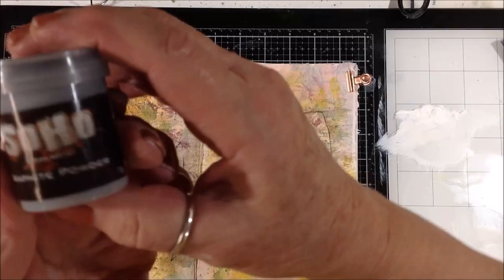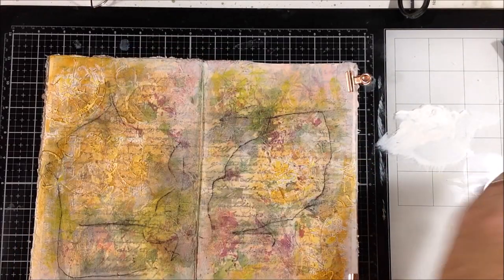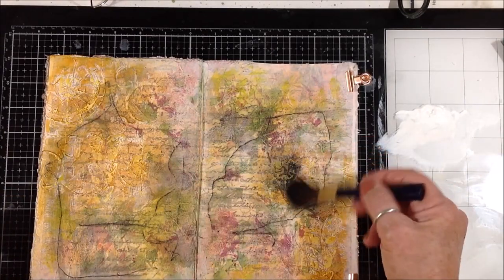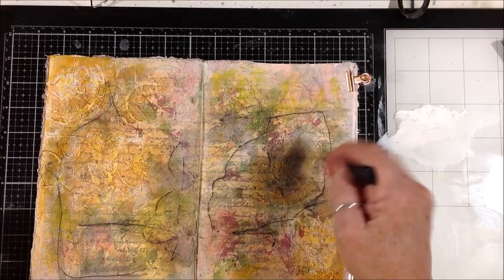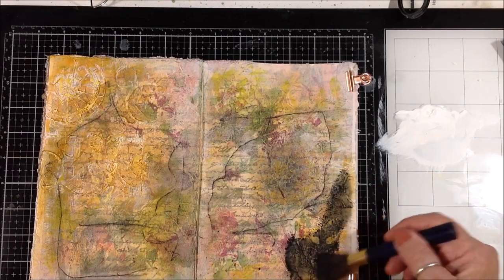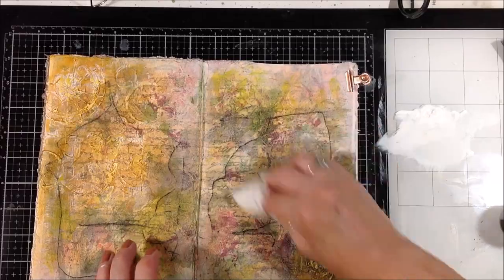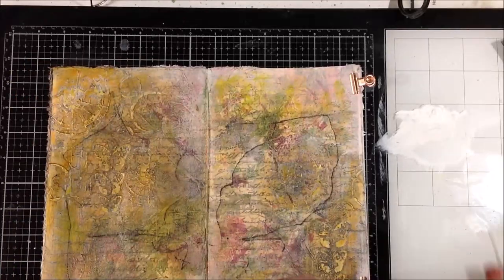I'm losing my grunge look, so I grab my graphite powder. This stuff makes a real mess but I love it. I have an old makeup brush — a really soft brush — and I'm dipping it into that little pot of graphite powder. My intention was to get it down into the crevices of the modeling paste, which worked really well. But then I put too much on the brush and it got messy. I tried a baby wipe to blot some up — bad idea — but it turned out okay. It did go down into those butterflies, and I did the other side with a lighter hand.